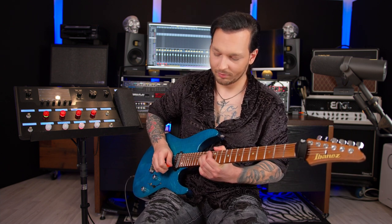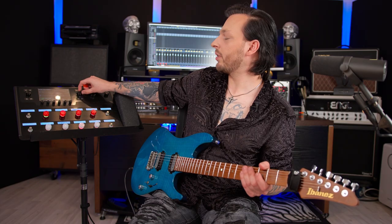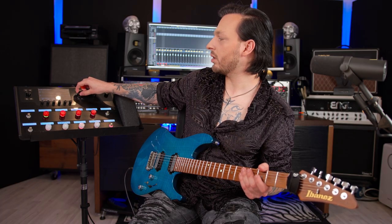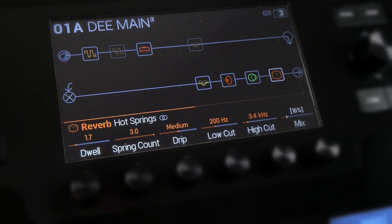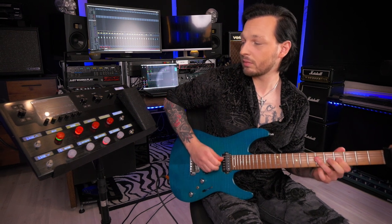This gives it a nice singing lead sound, and as you can hear we have the delay engaged too. For the lead sound I did not boost any more highs with the Kelly Q graphic equalizer. So this is pretty much it — we have the distortion, the amp, the cabinets, the delay, and the reverb.